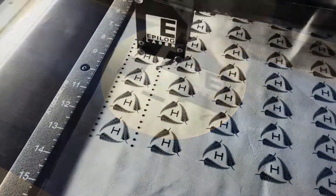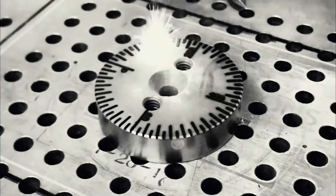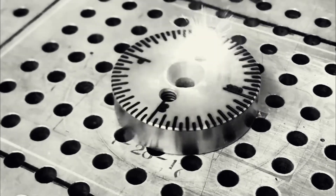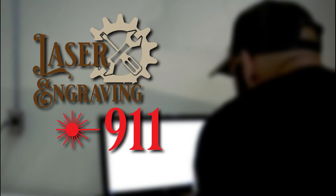Laser Engraving 911 is an educational resource for professional laser engravers and a how-to guide for those looking to get into the laser engraving industry. Visit Laser Engraving 911 today to learn about the top three laser marking sprays and much more.